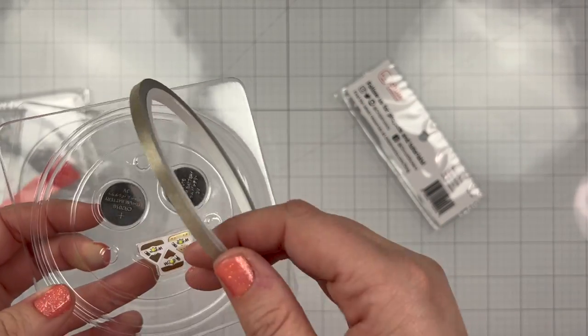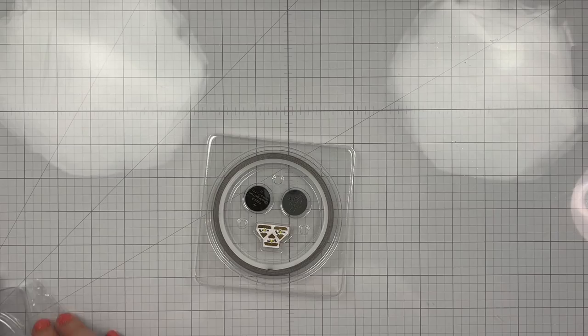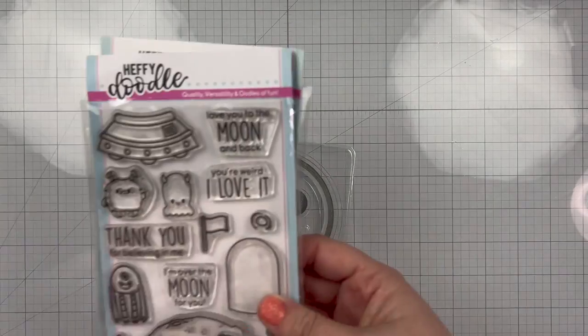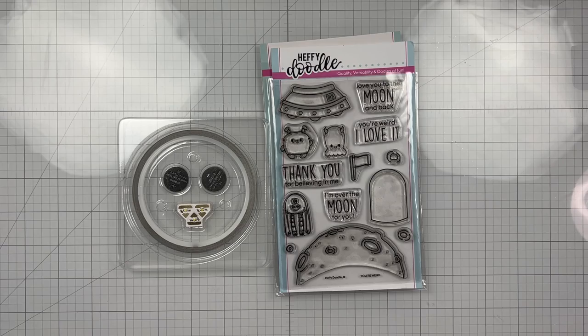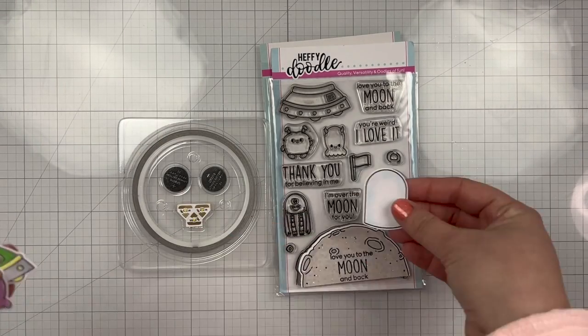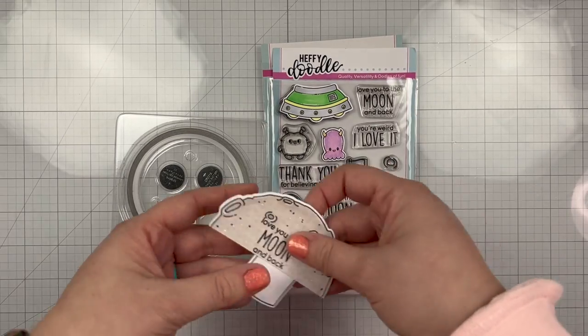In this kit, we have batteries, we have LEDs, and we have conductive tape to create a circuit on our card. I will have the Instagram link down below where you can start your hop. There are some gift cards, so you definitely want to check it out.